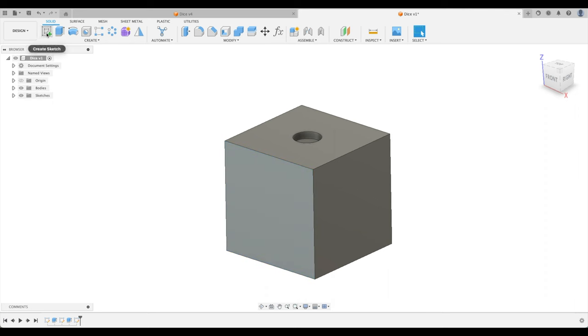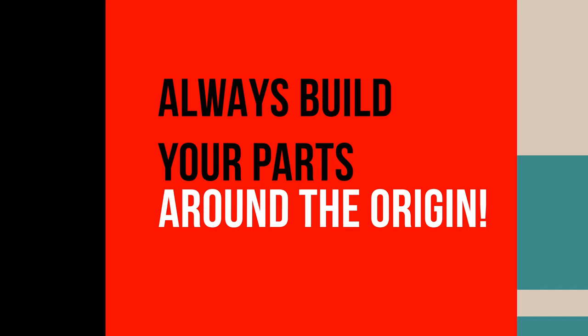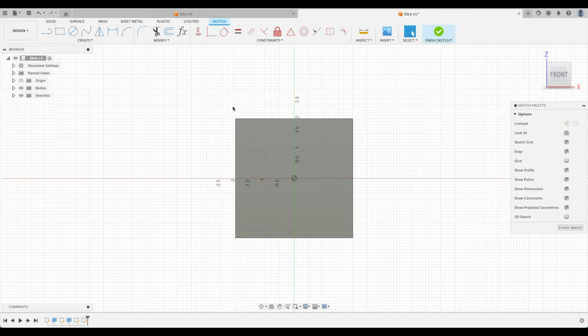Now let's do our three divots. When I click on the face, look at the bullseye — the origin is directly in the center of the part. Here's a valuable lesson for Fusion 360: if at all possible, always build your parts around the origin. Try to mirror them, revolve them — do everything so that the bullseye is directly in the middle. It doesn't work in every instance, but in this one it does.